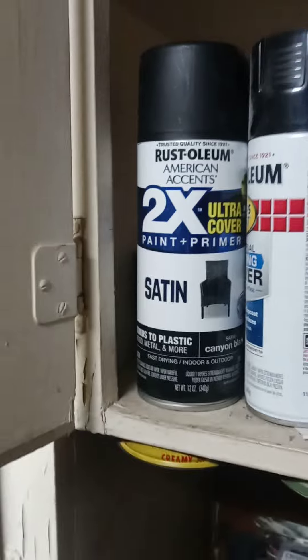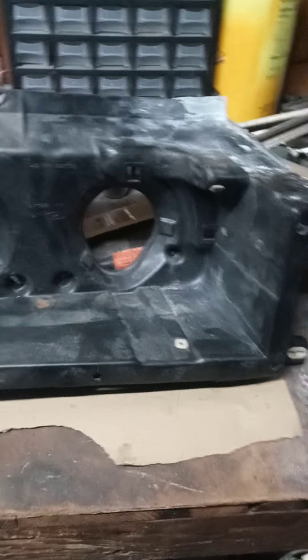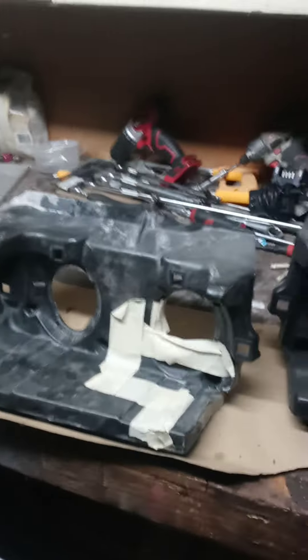But they don't look too bad though, do they? I got some black spray paint from Walmart - it was like $2.68 for that. Once I get all the holes drilled and everything else done, I'm going to spray paint them black, sand everything down, wash them again, spray paint them black, and run them.